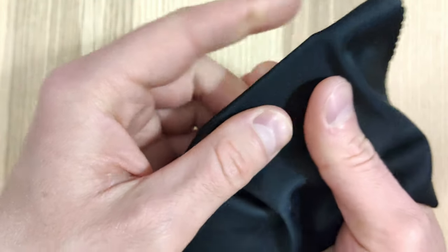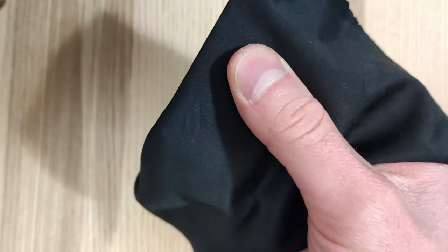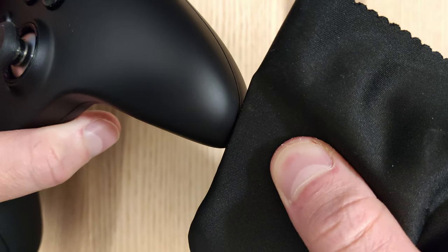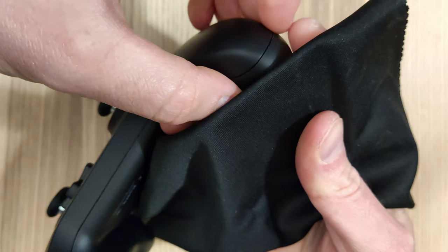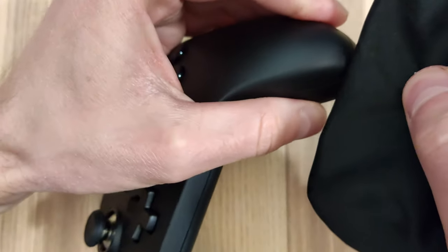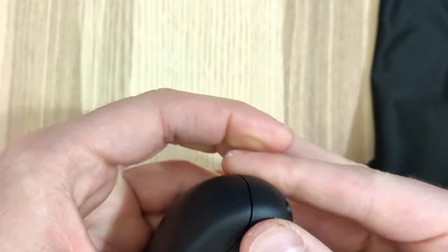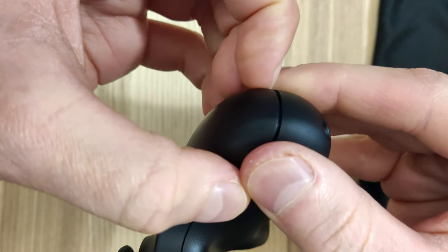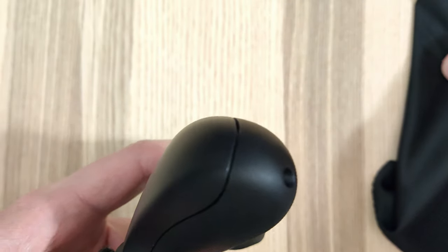I personally wouldn't use a nice microfiber cloth because you can wreck it when opening the controller. I tried going through the bottom part with the microfiber cloth and the card — it didn't really work immediately, but I eventually got it open. Eventually I just put the microfiber cloth down and used my fingers to open it. Once it started, I had to go around to the other side to open it more.